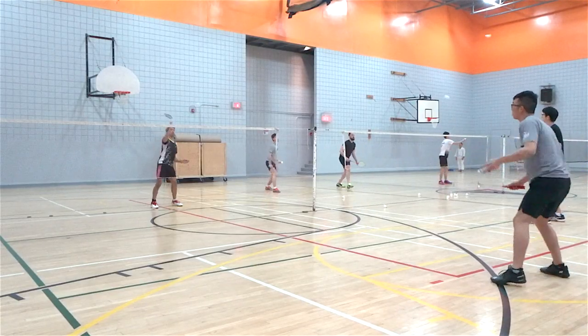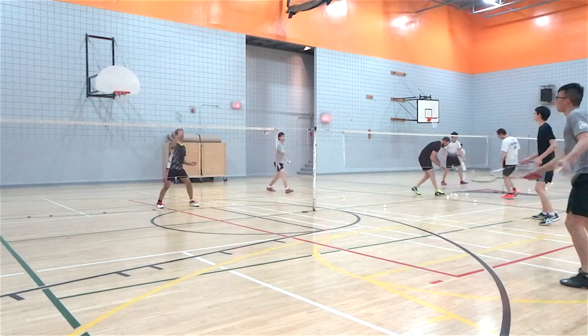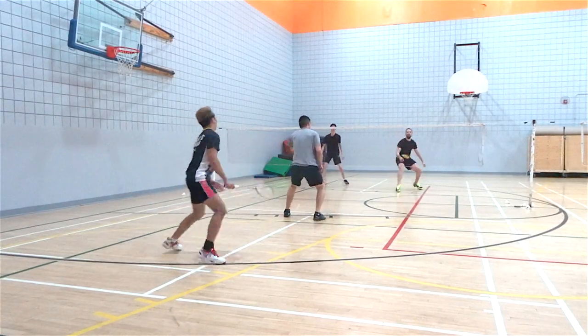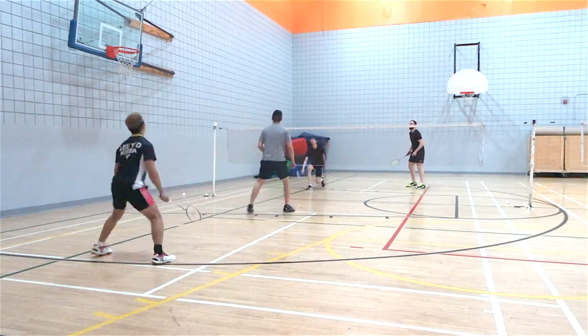Soft shots and drop shots to the midcourt feel excellent. Fast snappy shots are a little bit slow at first, but once you get used to the swing it makes up for it in power. The defense on this racket is very powerful — as long as you start your swing a little bit earlier, the lifts become very easy.